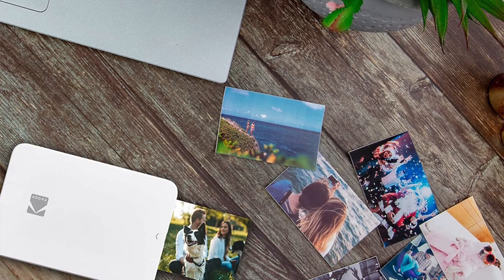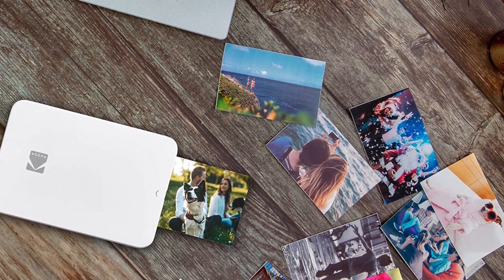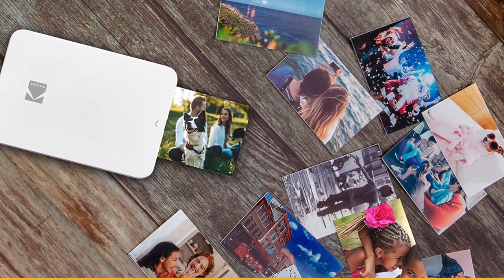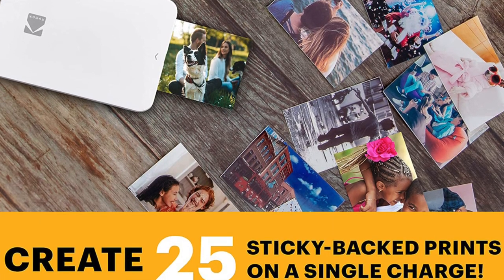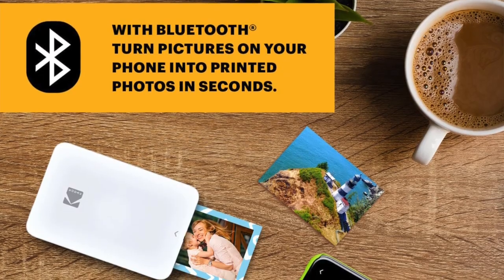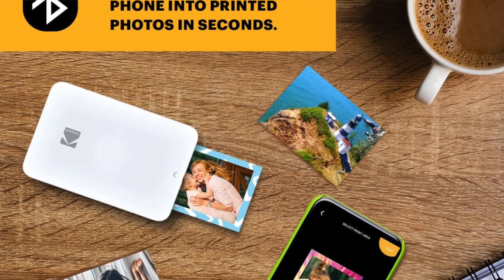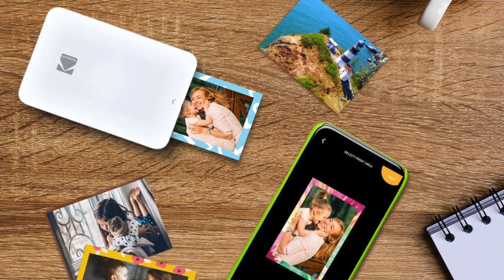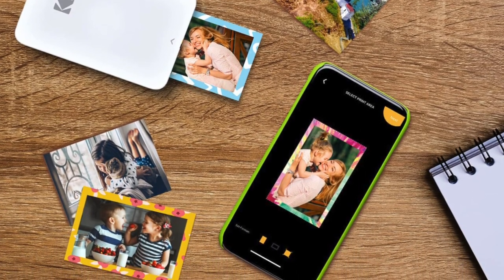You can churn out about 20 pictures on a single charge. Once printed, photos appear pretty crisp with a surprising amount of detail. However, the colour reproduction is not always accurate — you tend to get a little bit of a reddish hue and skin tones are often a little bit warm. Likewise, black and white photos have a faint pink or red hue as well. The pros: easy to set up, quick printing, and a great companion app. The cons: a little bit poor colour accuracy.